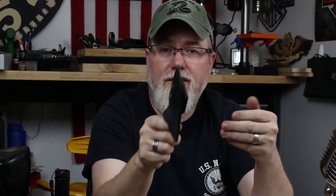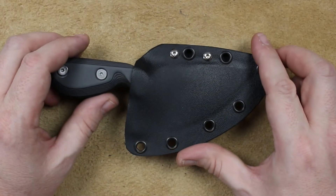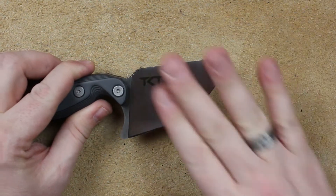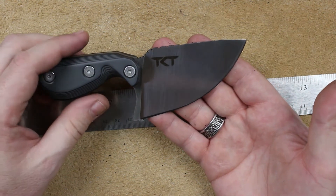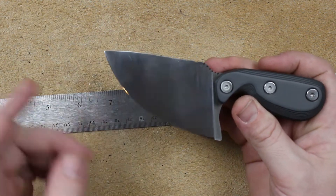Alright guys, it's time to get a look at the Todd Knife and Tool — we're gonna call it the Big Belly unless somebody's got a better name for it. Still got a little dust from our kydex making. What we have is a piece of A2 steel that Todd Knife and Tool ground into this big belly blade, and we've got a blade that's about three and a half inches long with a satin finish, kind of like a Spyderco.